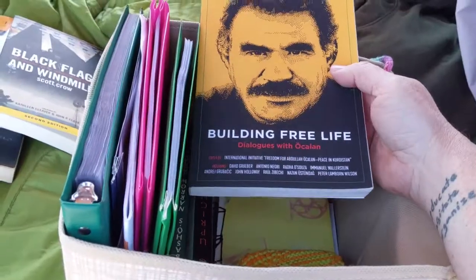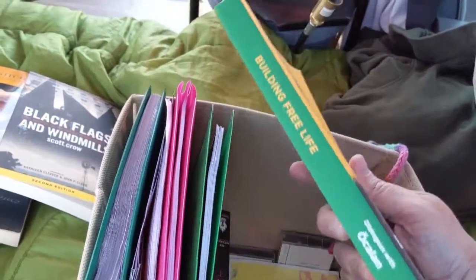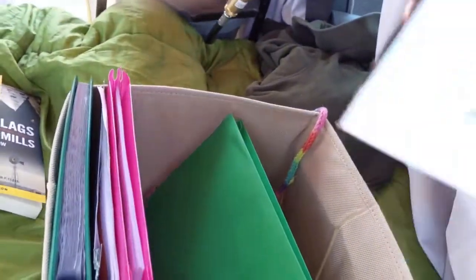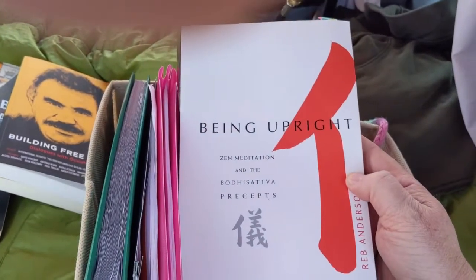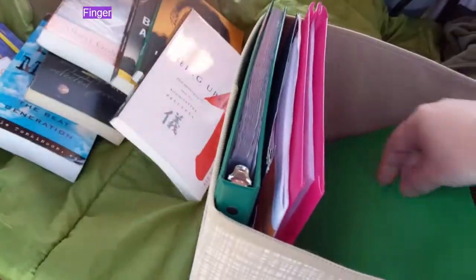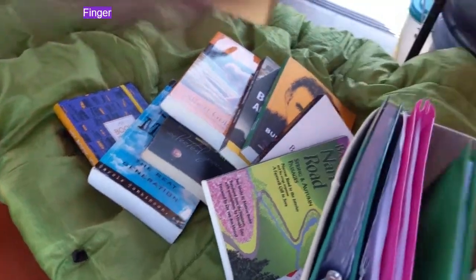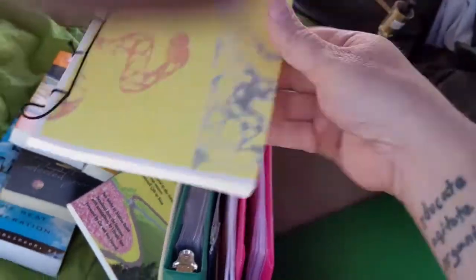One of two volumes by Abdullah Ocalan - or about him, in conversation with him - and I think the other is essays about him from the folks at PM Press. It's about the new Kurdish society being built along anarchist principles. Being Upright is a book I was using when I was working on receiving the precepts with a teacher in Pennsylvania - not something I'm working on at the moment but it's a useful book and I hope to get back to it. Another bit of Basho - another translation of one of the same books with some additional writings of his. And this is a collection of haiku that was kind of challenging to get and I'm happy that I have.